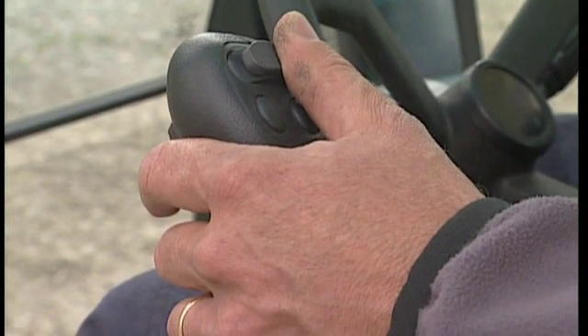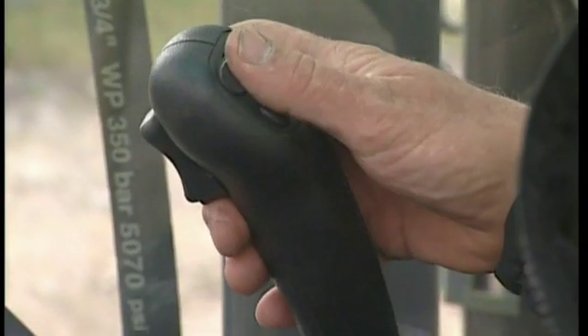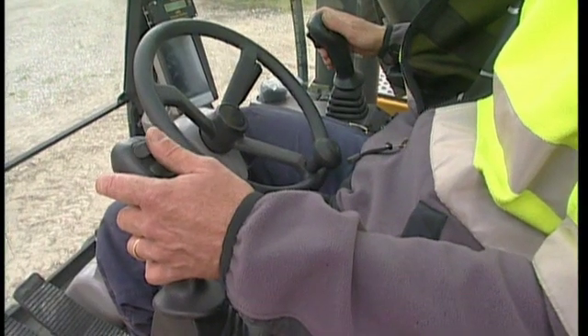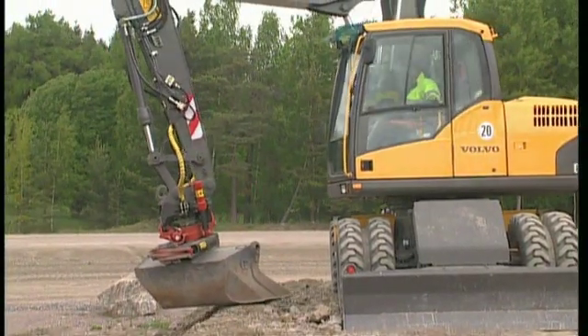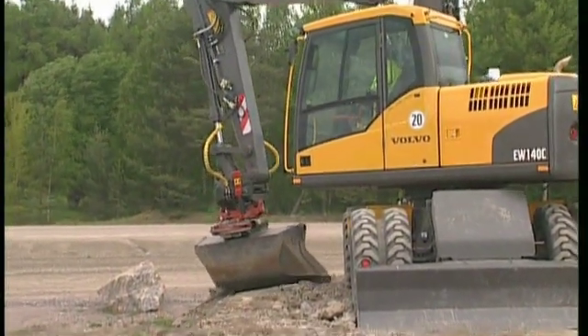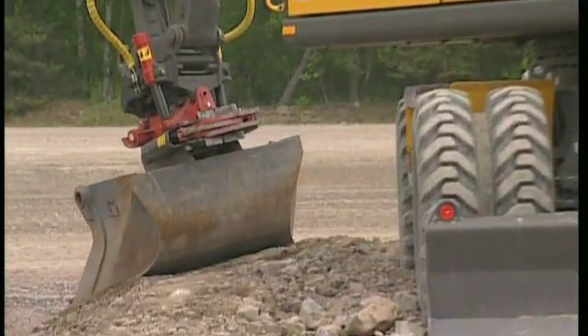If you have a ditch cleaning bucket, you can tilt the bucket with a left-hand joystick proportional switch. In some cases, there might be on-off switches instead, and these also do the same job, although you'll be unable to control the hydraulic flow proportionally.